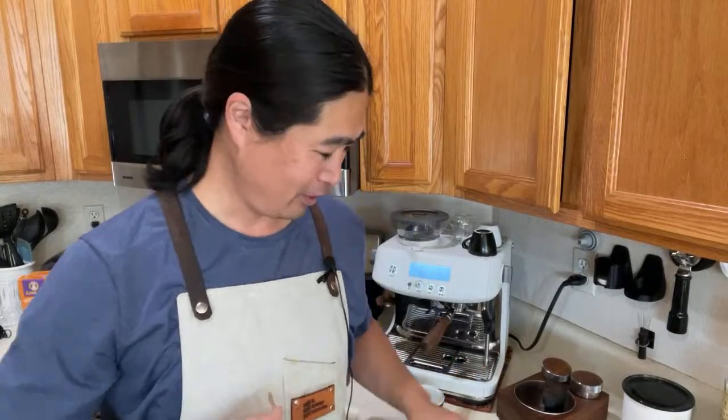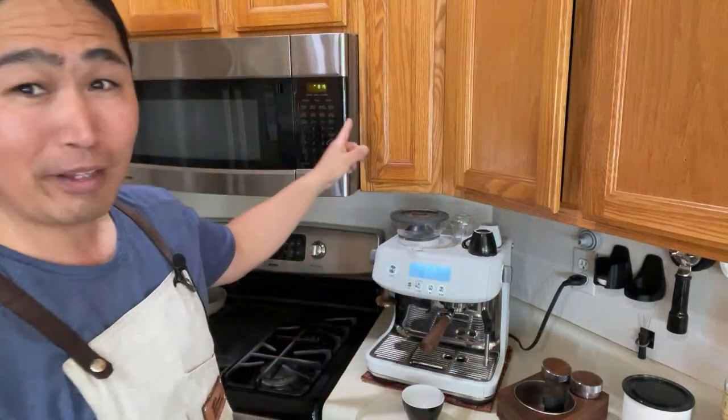Good morning everybody, hello and welcome back! This morning I'm going to show you guys a quick and easy — actually it is really easy — how to make espresso affogato. Simply combine ice cream and espresso, that's it. This is one of my favorite summer coffee recipes.